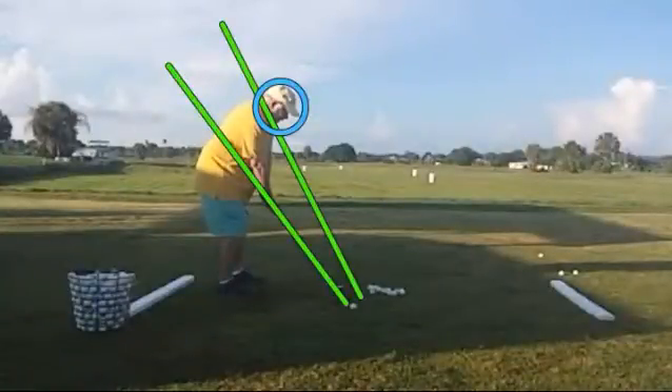We've got a couple things drawn in here. We have the plane set up by the golf shaft, and then the body plane, which goes from outside the ball up through the shoulders. We want to see the club stay between those two lines.